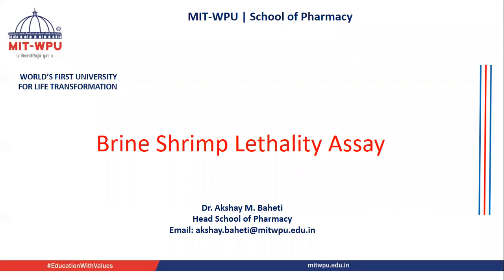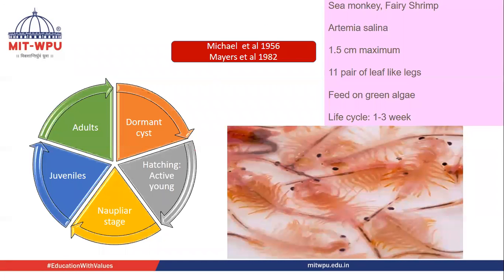Today's topic of discussion is Brine Shrimp Lethality Assay. Brine shrimp is also called sea monkey or fairy shrimp. Its biological source is Artemia salina. The maximum length of brine shrimp is 1.5 centimeters. It has 11 pairs of leaf-like legs, and they generally feed on green algae.